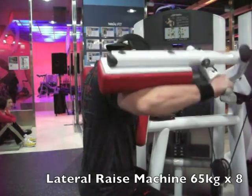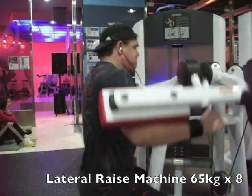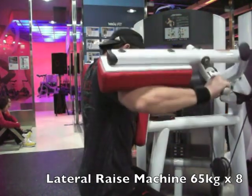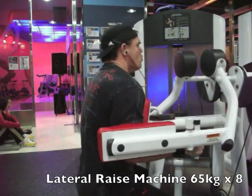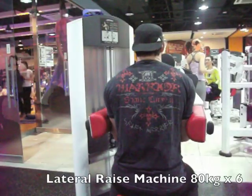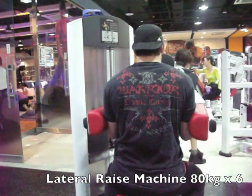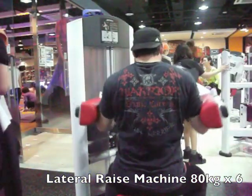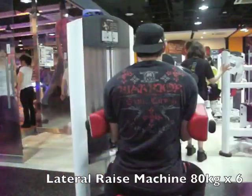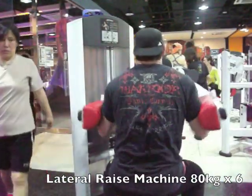I've not used this machine before — this is my first time using it. This is the Life Fitness lateral raise machine. I started out with 65kg for 8 reps to see how that feels, which was pretty good. Then did my heavy set at 80kg — I really wanted a couple more inches of range of motion at the top but it was letting out right there.